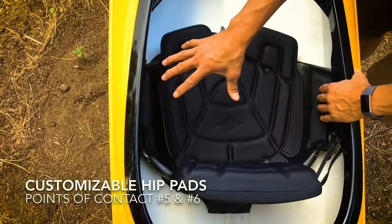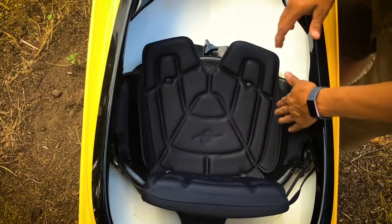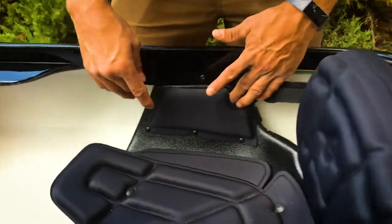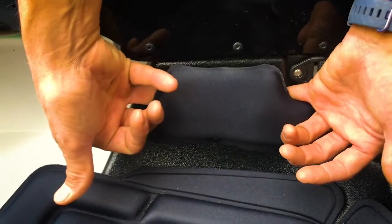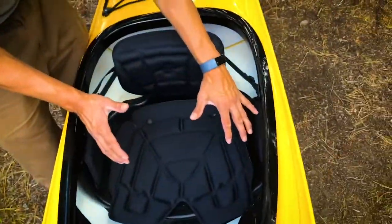Hip pads: this is one area I think a lot of manufacturers miss. Even in a recreational model, being able to edge your boat makes turning so much easier, and having contact with Eddeline's hip pads is great. Some companies have no padding in this region whatsoever — which is fine if you're not trying to lean — but one of the benefits of kayaking is wearing the boat, and that comes largely from your hips. You can also add foam or a neoprene shim behind here for an even tighter fit. Hip contact is the key for edging or eventually rolling, and even for beginners it takes pressure off your back and legs.